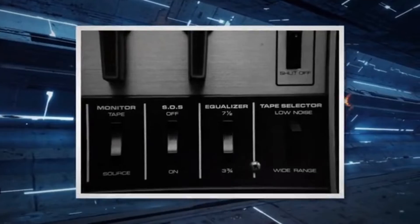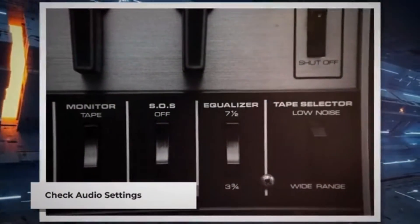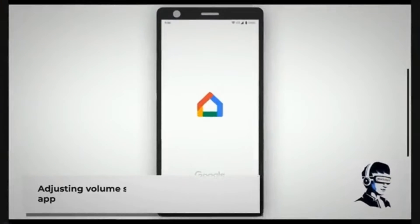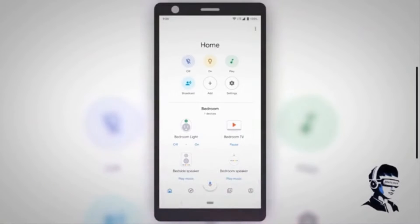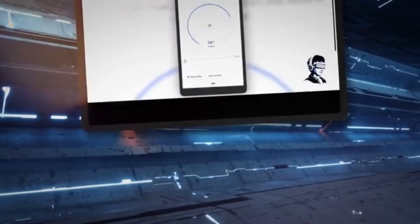First things first, let's make sure your Chromecast setup is optimized for the best audio experience. To check audio settings, navigate to the Google Home app on your Android or iOS smart device. Then open your Chromecast device. On the top right corner, you will see the gear icon — tap on it. In device settings, you'll see a volume option. Increase the volume as you like.